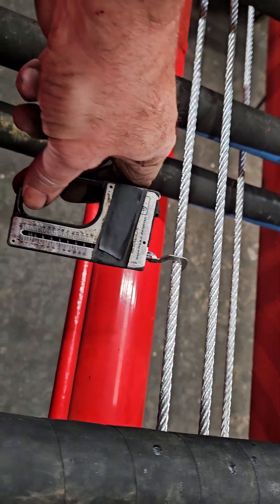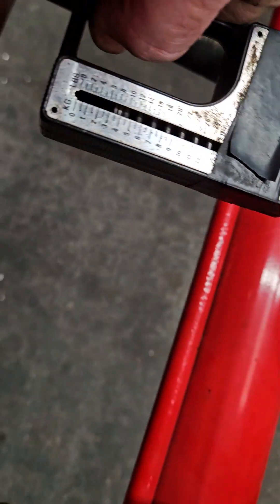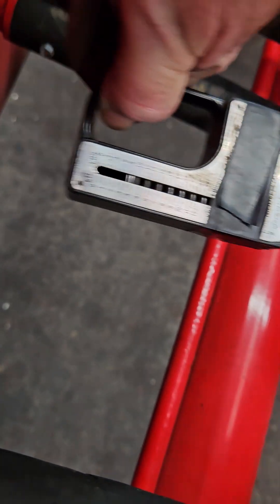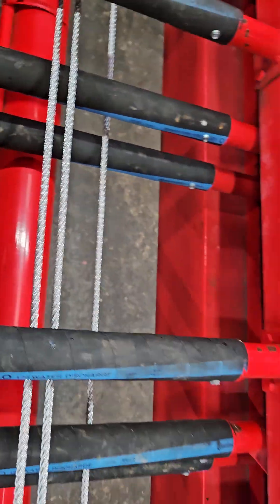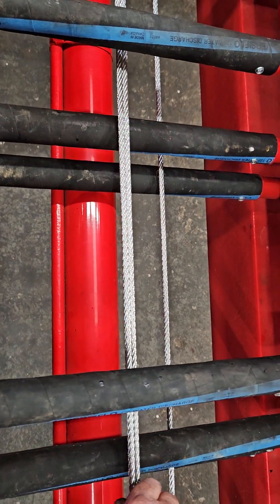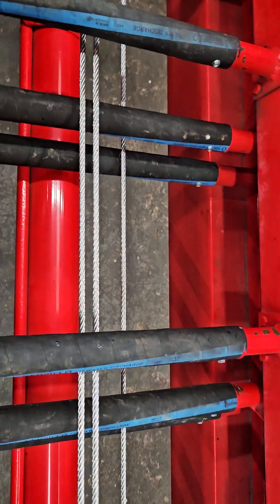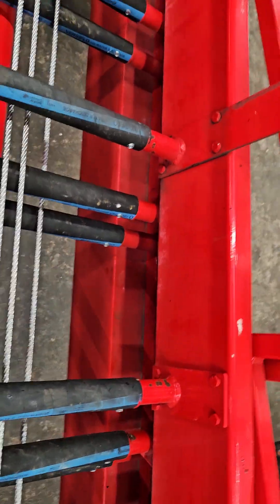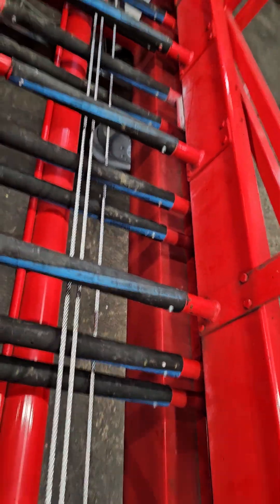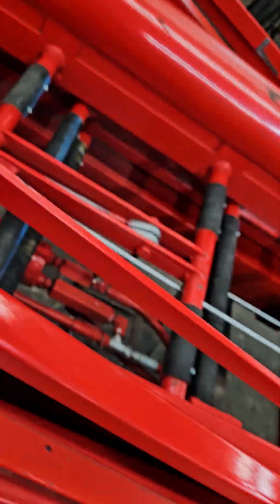I have already measured this, and you will see you've got ten pounds of side pull. Once you've done that, then you'll check the cable going in the other direction. This ensures that both of your cables are equally tensioned. Over-tensioning cables serves no benefit other than you will run into premature ball bearing wear, because all of the sheaves are ball bearing on the inside.